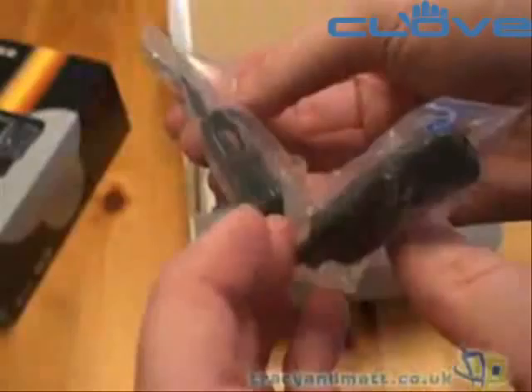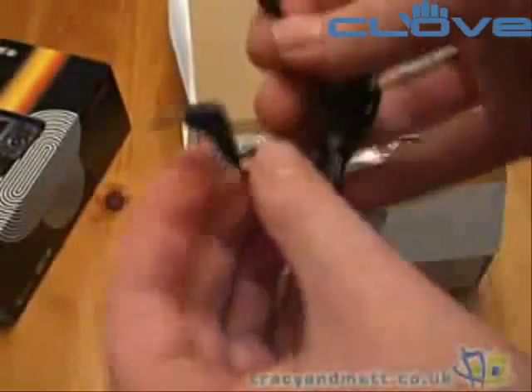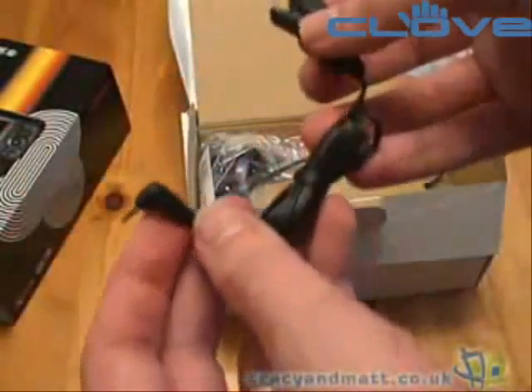There's a headphone adapter with an inline microphone and a button. I'll just take that out of the packet and show you — it's a headset adapter so you can plug in standard 3.5mm stereo headphones.